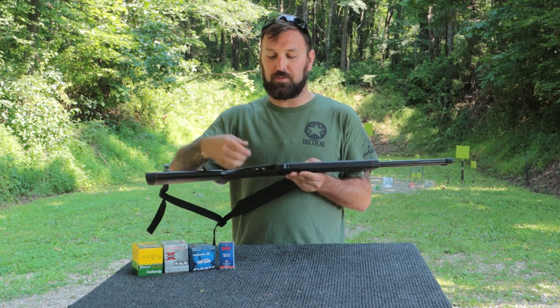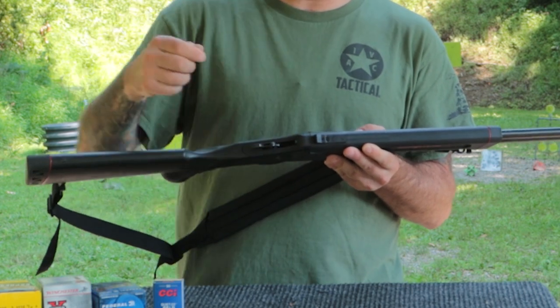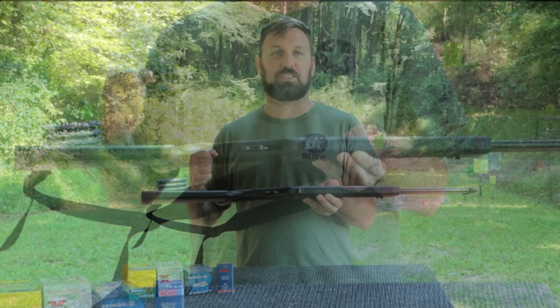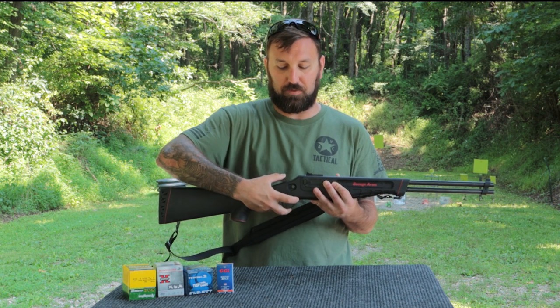You do have a cross bolt safety on the firearm. It's nice because if you look down inside of there you can actually see when it's engaged, and if you flip it the other way you can see the red — red equals dead is always what I was taught in hunter safety. You can actually visually verify that it's off or on, which is very nice.